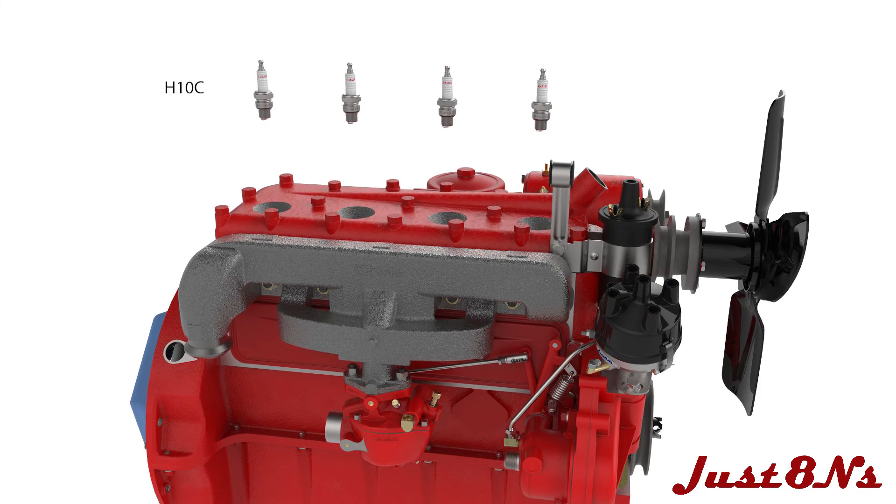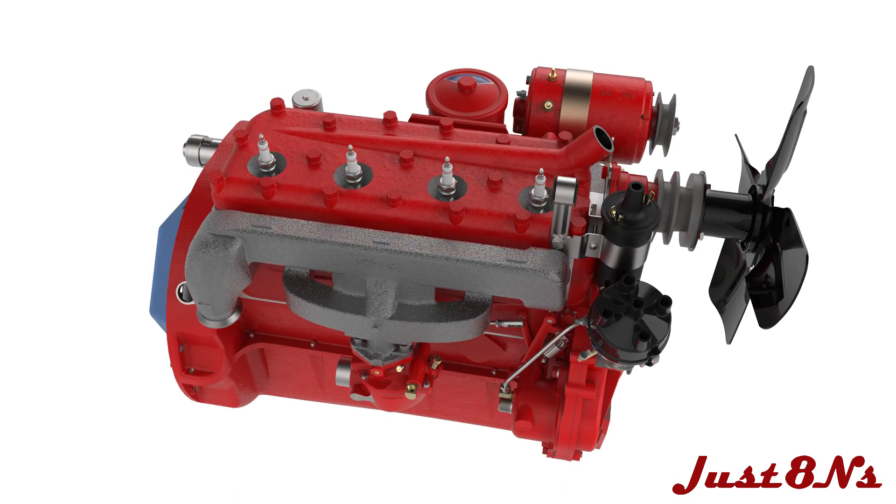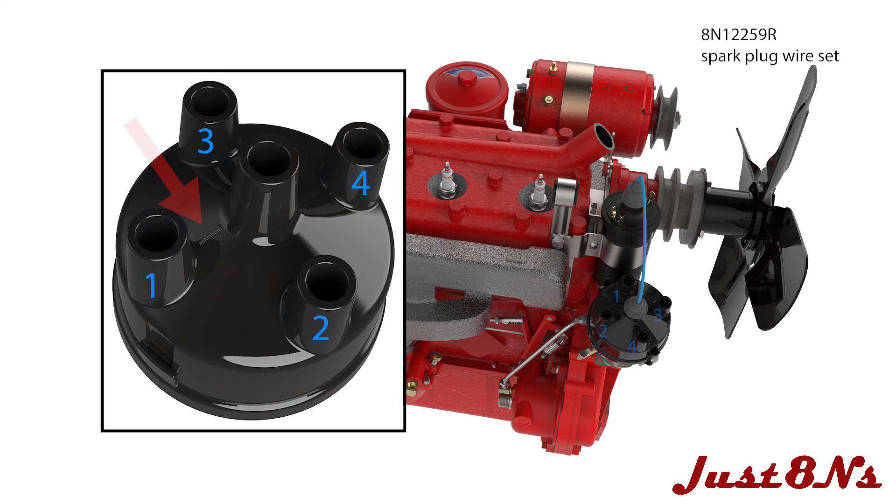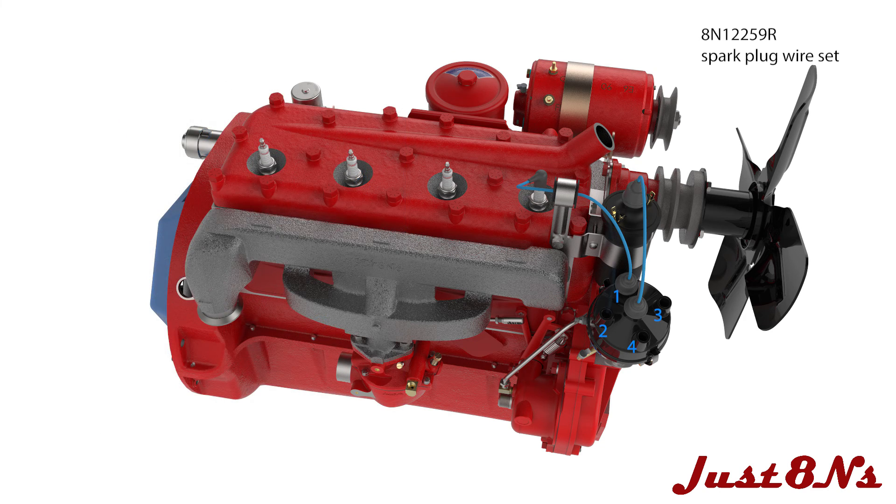Install four spark plugs in the head, then connect the ignition coil to distributor wire. Attach the number one spark plug wire to the terminal labeled with a one on the distributor cap. From this terminal, in counter-clockwise fashion, attach the number two plug wire, then the number four plug wire, and finally number three.